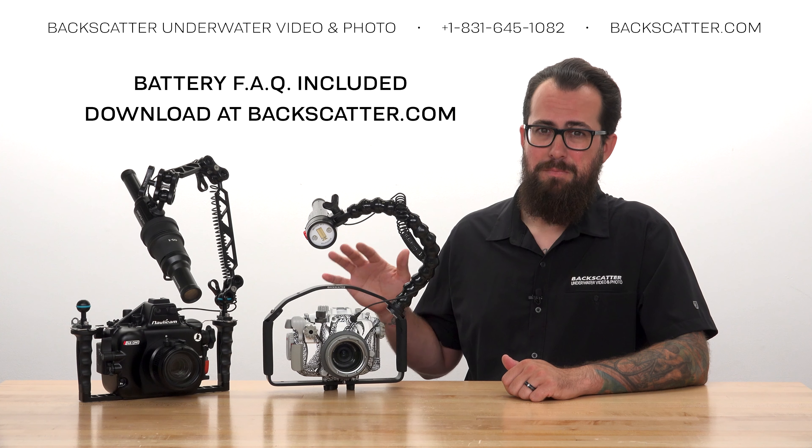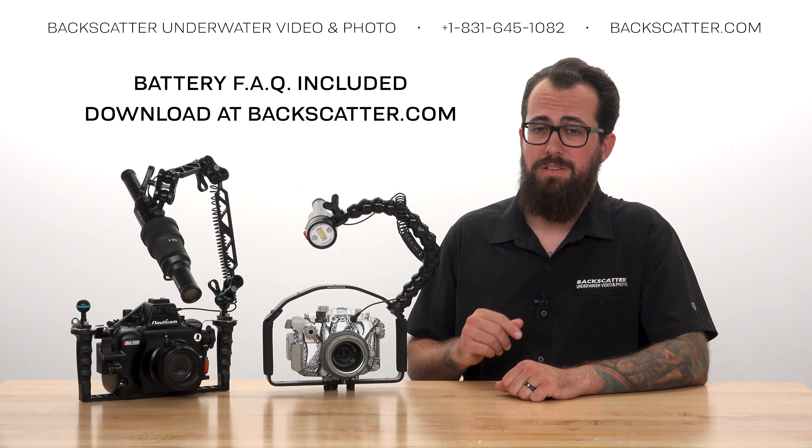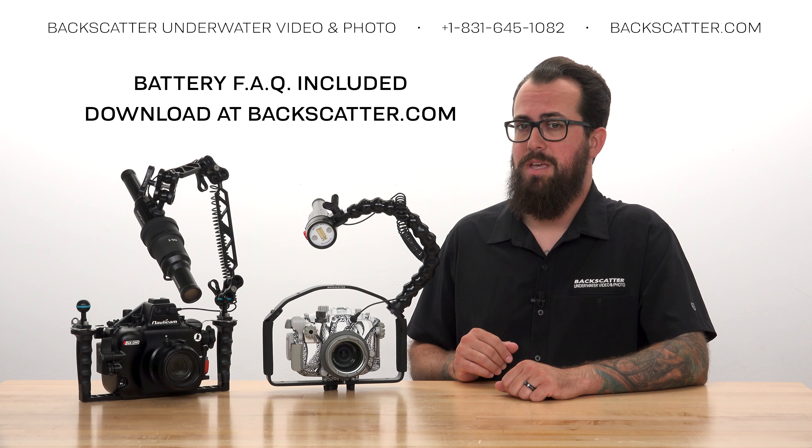We include an in-depth battery FAQ with every Mini Flash 2, and we'll leave that linked in the video description below, so check that out for more details about battery safety.